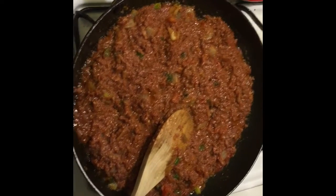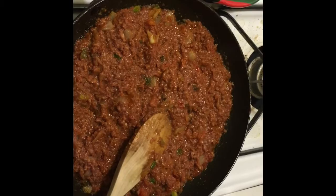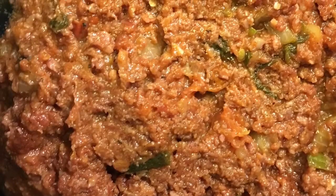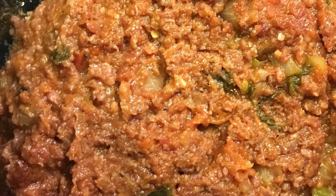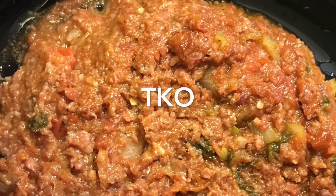Well there it is. It's now complete and I can't wait to eat. Later for now. One love. Let's get together and enjoy some bully beef.